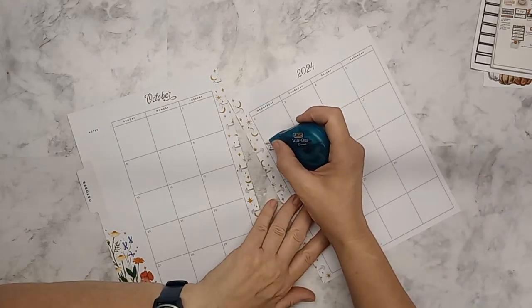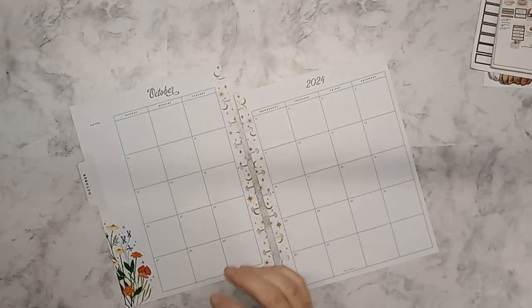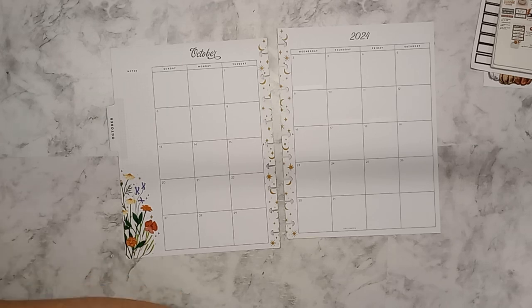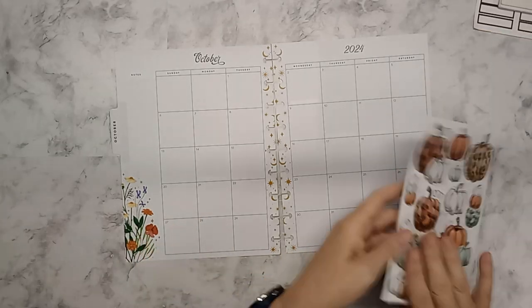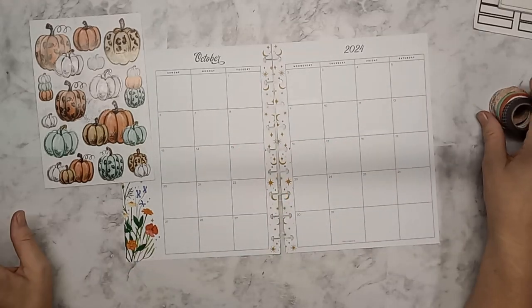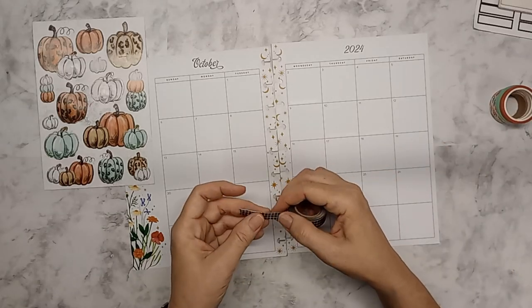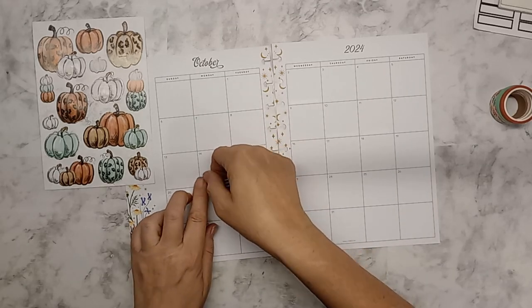They did have Halloween down there. I'm probably going to pull out one of the holiday books — I have a seasonal book that I might pull out just so I can pull out the Halloween stickers and things like that. The year is flying by. I do want to use these guys because they are so adorable. I want to get started with the 14th to the 18th, and I think I'm going to use the brown grid to indicate my daughter's fall break.